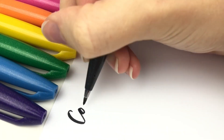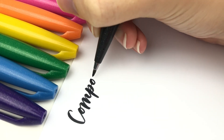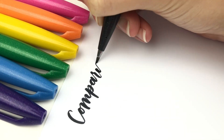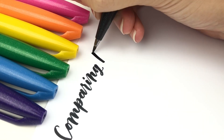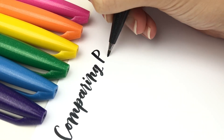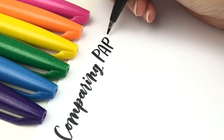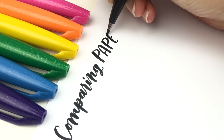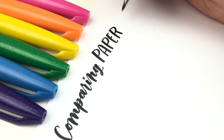Hello lettering friends! I'm Sarah from Einstein Insights and in this video I am going to compare different paper for brush lettering. A while ago I did a video with the best paper for brush lettering and that video still is the best paper that I think works, but there is a lot of paper out there so in this video I'm going to compare several different options that you have.